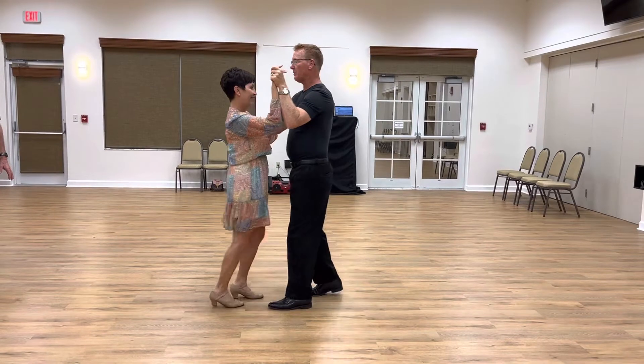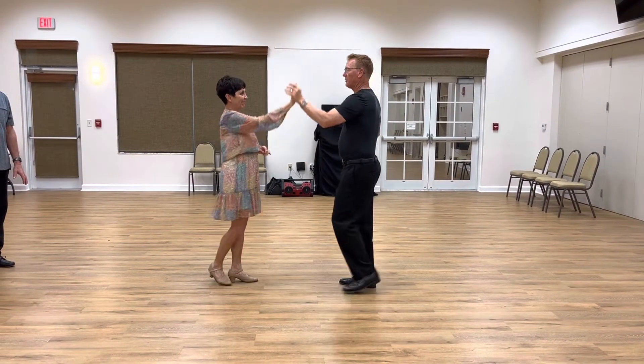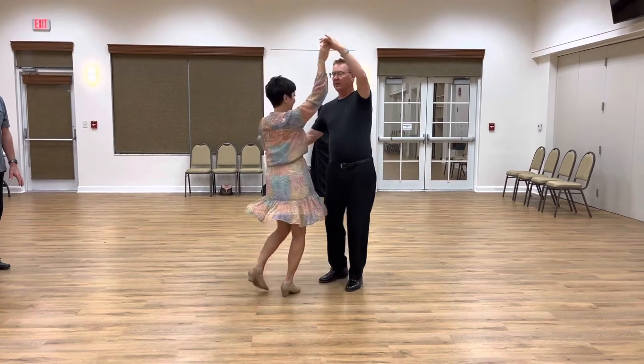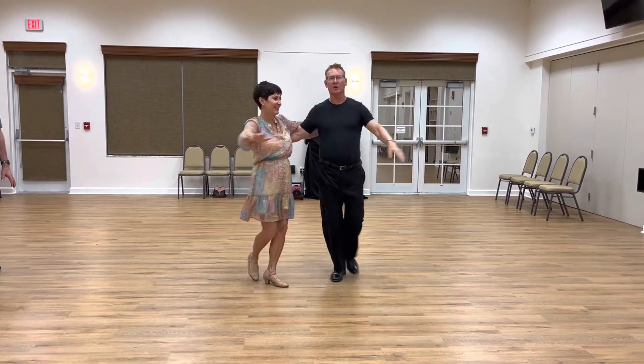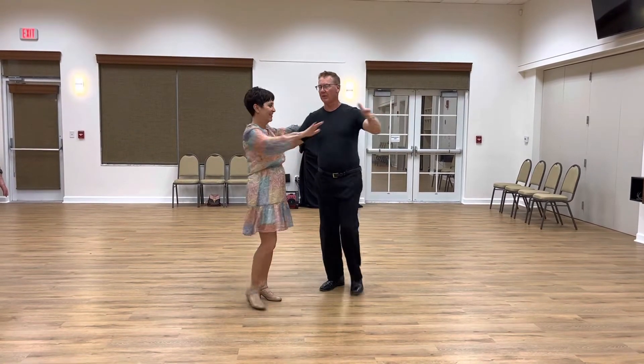And then just back to begin. Side, together, side, open, break, prepare, lady turn. Get in there — back break one, back break two, back break three, lady turn.